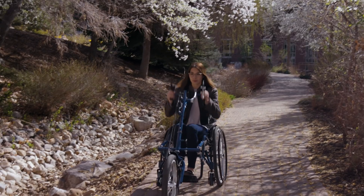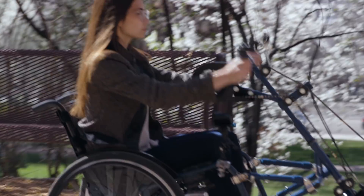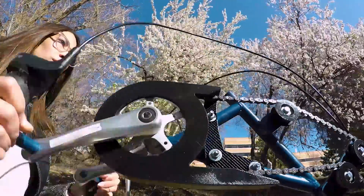It allows the user to pedal continuously at chest level instead of using the wheels on the wheelchair down by their knees. The motion from pedaling the trike is going to be a lot better than pushing forward on your wheels as you normally do in everyday life — it gives you a completely different motion.